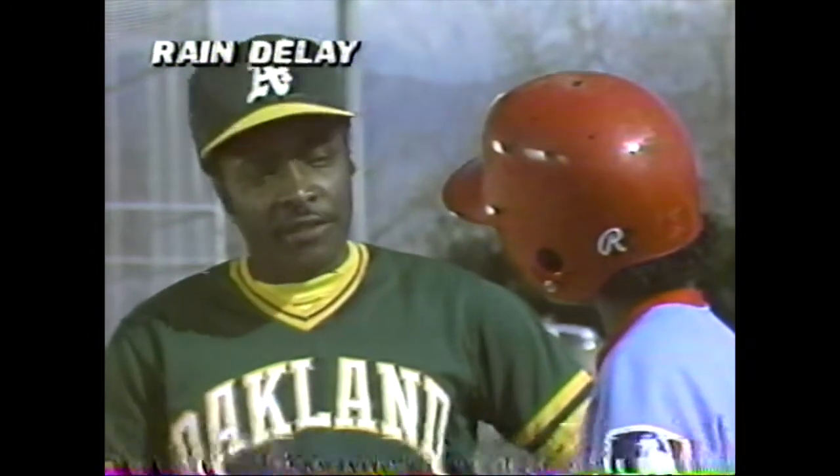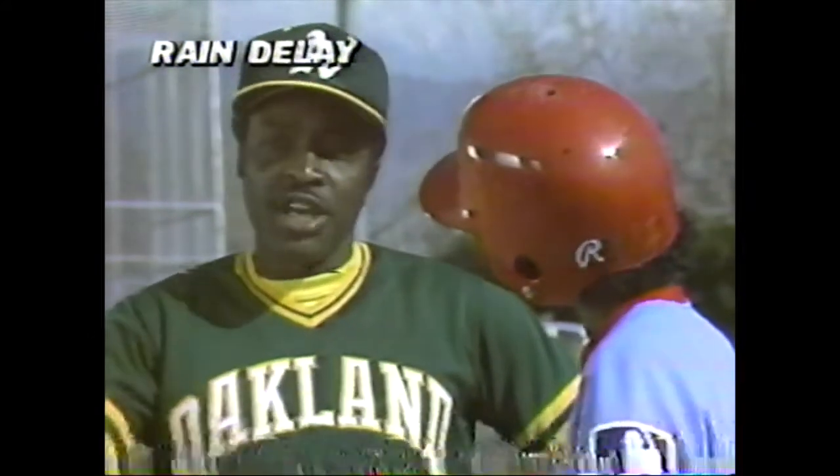Now, Zach, the key to stealing, believe it or not, is not how fast you are, but how well you know the pitcher. A lot of people believe that you steal off the catcher or the catcher's arm, but that's not possible if you have someone like Johnny Bench behind the plate.